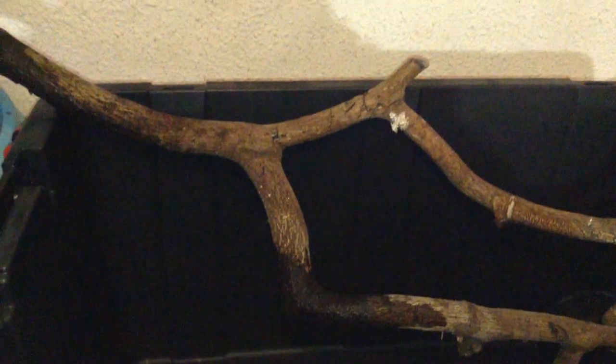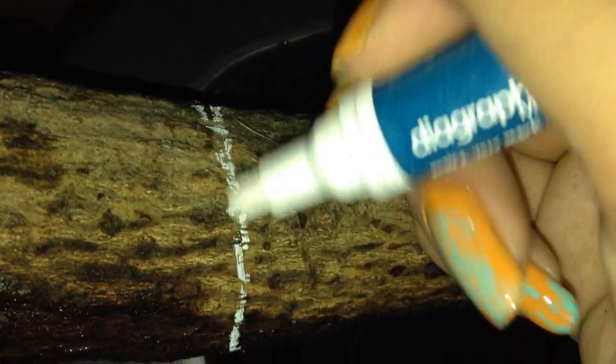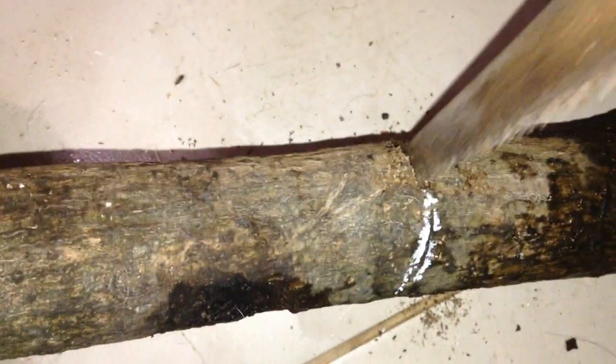I'm gonna go ahead and cut here and then I'm gonna boil this in parts. Now I'm going to boil this part — yikes, that's not gonna be fun. And now I made a mess here, I'm gonna have to clean that up.